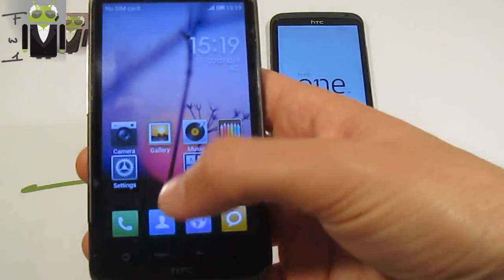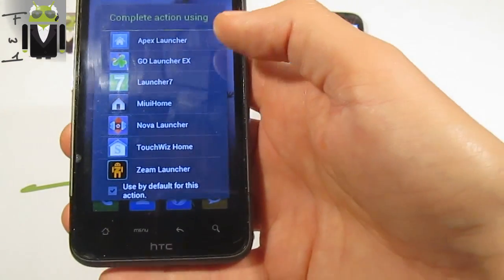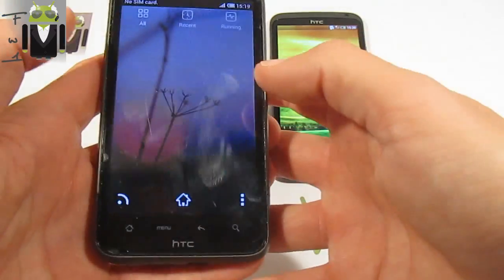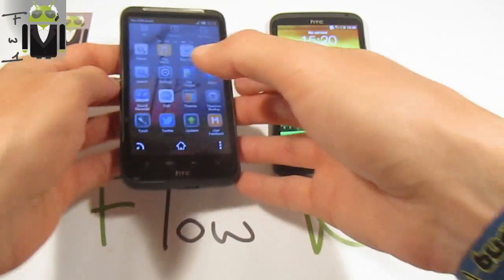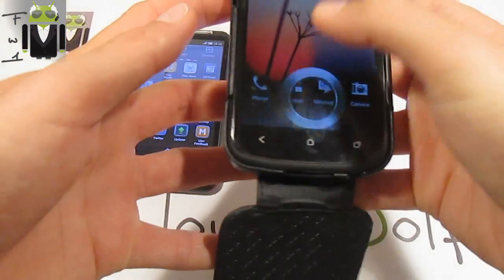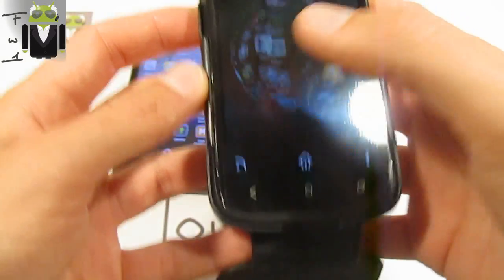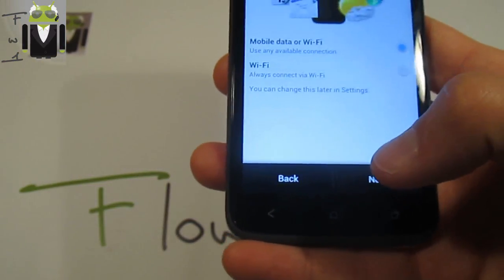I also have to show you the Vico Launcher X — this is my favorite launcher and I will review it as soon as possible. You can see how fast and beautiful it is. I can also show you on my HTC One S because I have it there too. Let's go to Go Launcher and we have that — you can just use it, it's amazing.